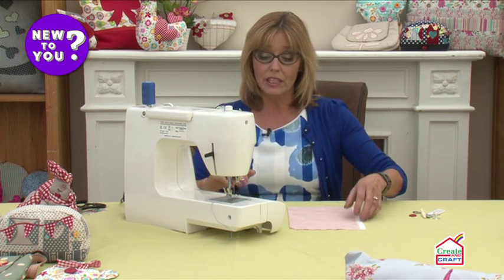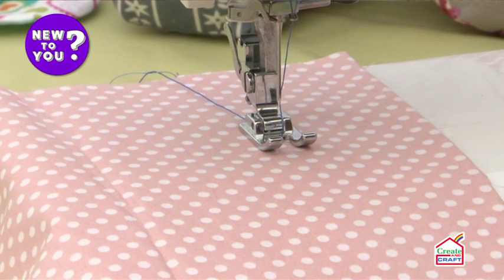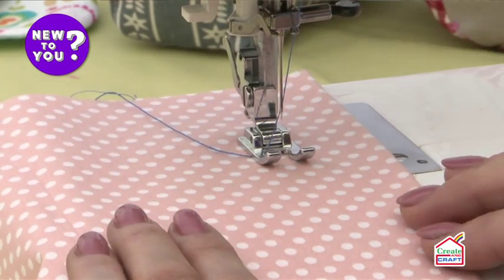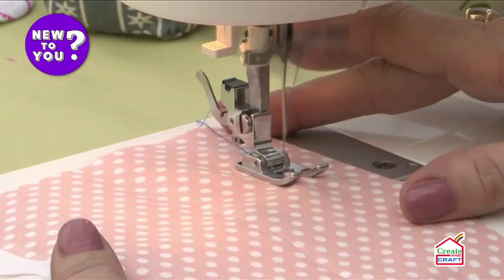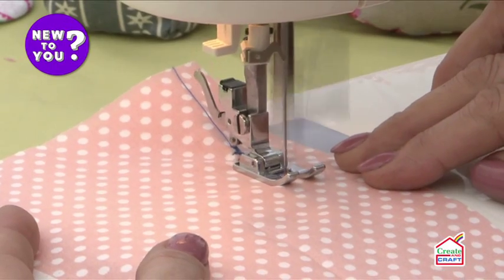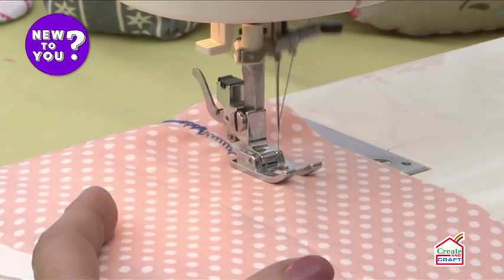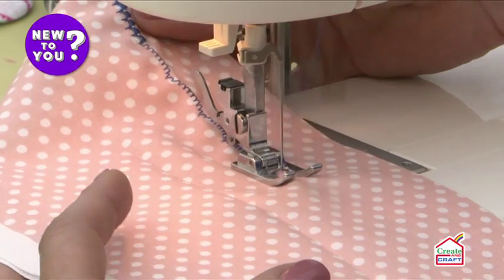The normal threading system brings you down to the needle. Sometimes with electronic machines you have a needle threader — this one does — and sometimes you don't, so you'll need to thread it manually. Let's choose one of the decorative stitches — I'm going to go for A, which is a lovely satin stitch giving a scalloped edge. Put your foot on the foot pedal and away we go. All you're going to do is feed your fabric through slowly, keeping it as flat as you can. Sometimes with a decorative stitch like this you may want to put a little bit of stabiliser behind it to help stop your fabric from puckering. Do have a play on a spare piece of fabric of the same type as your project.